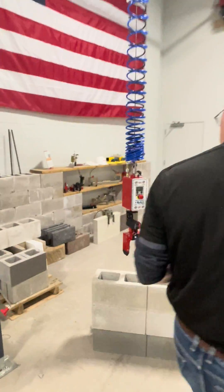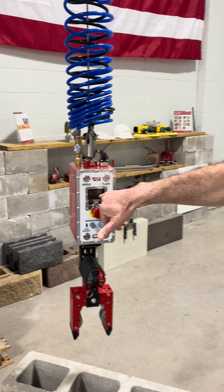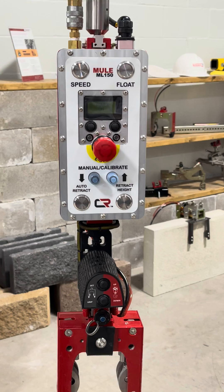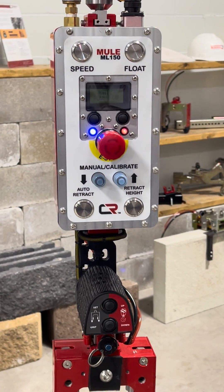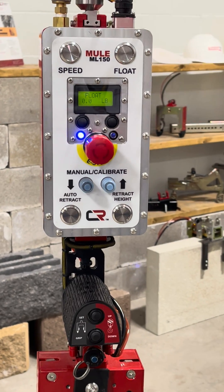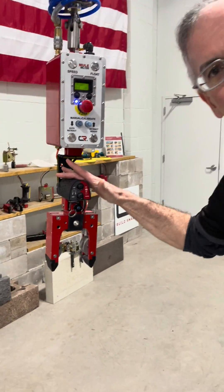Come over to the controller and you're going to wait a bit. It's going to have to go through a cycle and you're going to see the indicators on the screen light up. Blue lights on — it's going to be left in float mode. At this point you're going to be able to move it up and down freely.